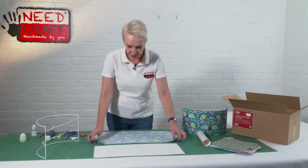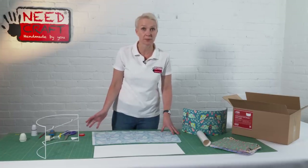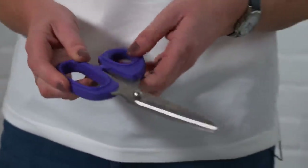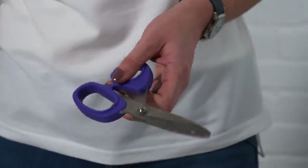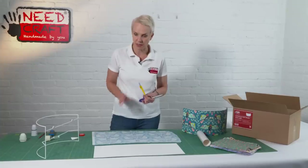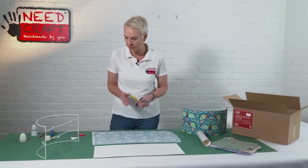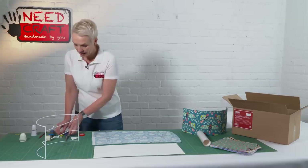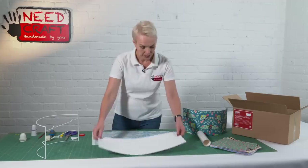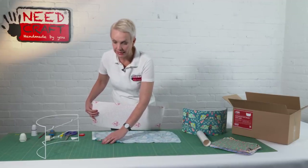First of all, you'll need a clean flat surface — a kitchen table is perfect. The only tools you'll need are a pair of fabric scissors, or alternatively a craft knife. If you do use a craft knife, just make sure you've got something to protect your table surface. That's all you're going to need for this particular shade.